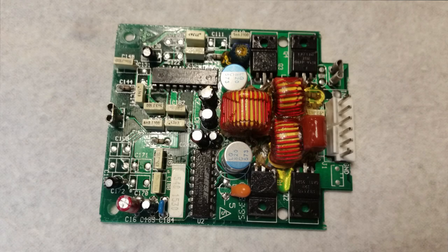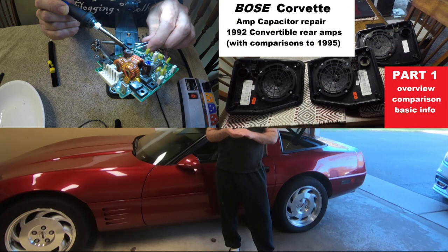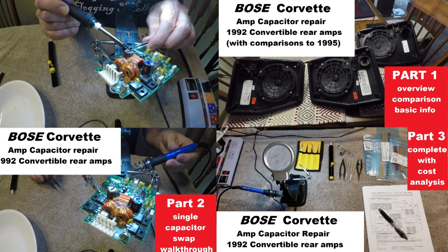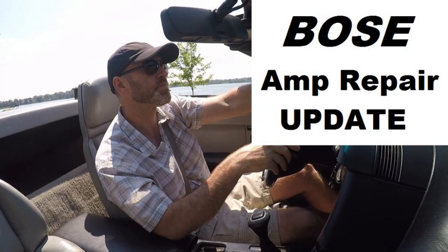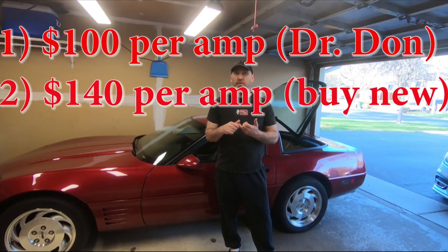I do have a playlist. I have repaired my amps in the past — I believe I have a three video series of how to fix them yourself, replacing the capacitors. And then I did a follow-up video where I went over that process and compared all of the other options available: having your amps rebuilt, buying new amps, or repairing them yourself.